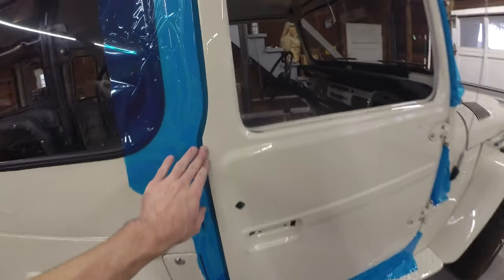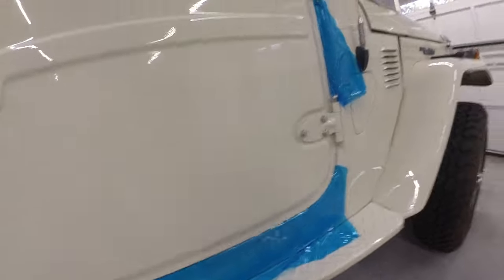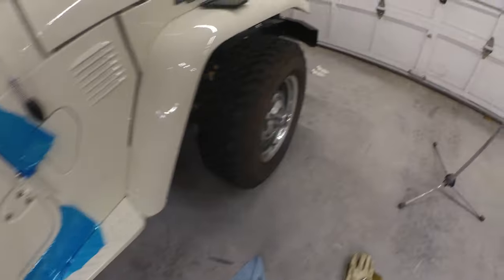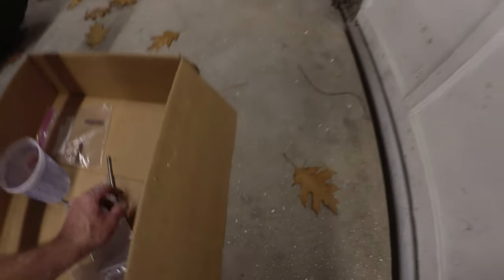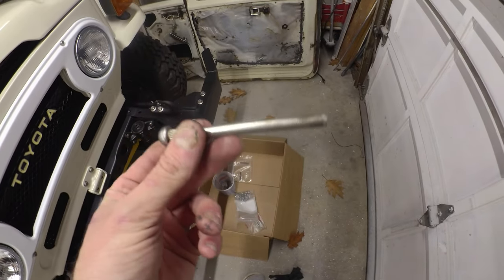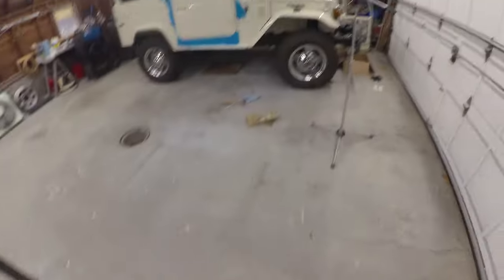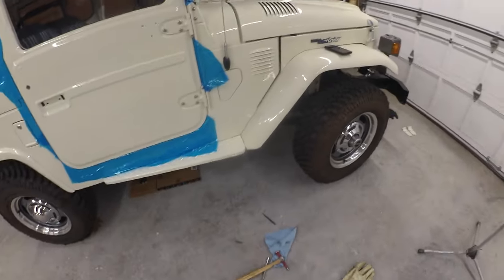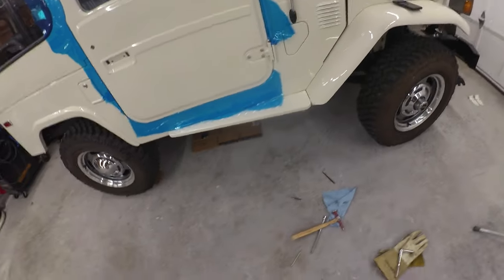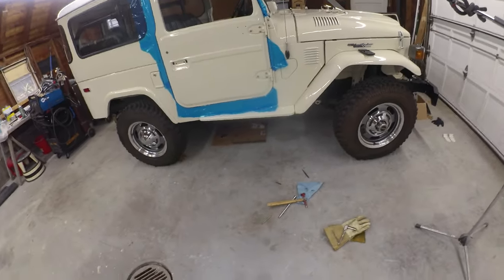Got her hung in there pretty good. Nice straight gap coming down, and the lower is sitting pretty good as well. Those hinges are pretty darn snug. I did figure out why that top one was fighting me - it's bent. Not sure how. Definitely didn't bend it with the tappy-tappy we did there. It was just crooked, so that one's going into the pile of parts. I've got spares, so no biggie. But there's one kind of hung - not too shabby.